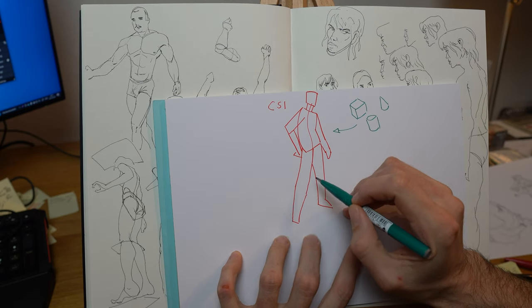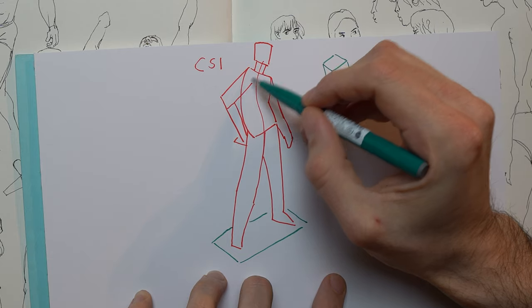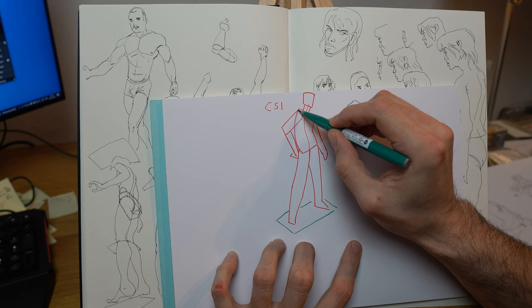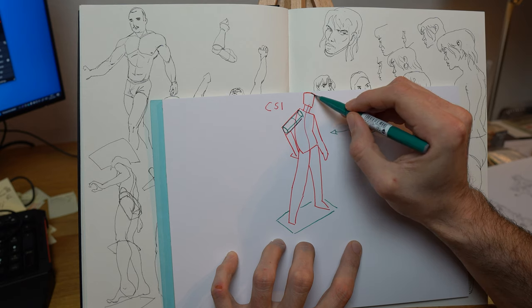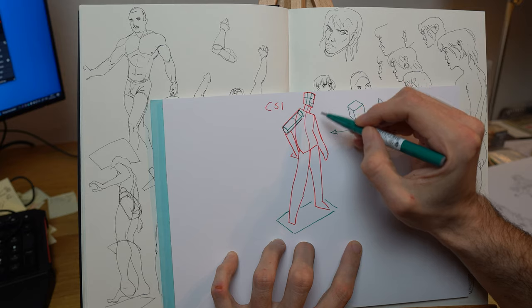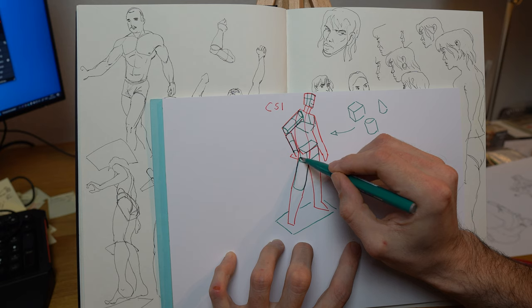A ground plane is always good to add. Where is this arm going — is it coming towards us or going sideways? To understand this, lock in a three-dimensional form: the head could be a box with a front plane and a side plane, the hip a box as well, and so on. Weeks three and four are made up of these applications.